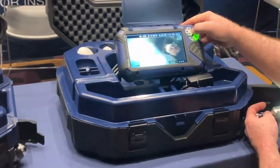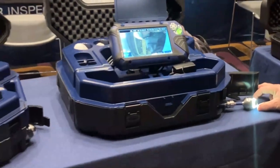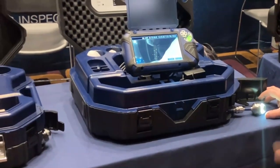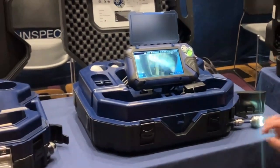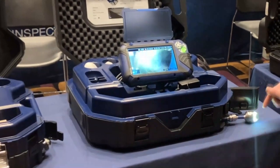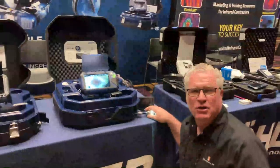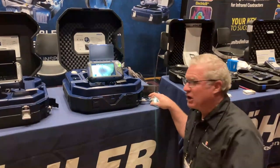That pan and tilt allows me to get up close and personal with problems within the sewer. Many standalone forward-facing cameras only see what's directly in front of them — they don't see what might be two or three inches away. That's the advantage of a pan and tilt camera, and the more information I have, the more I can provide for my client.